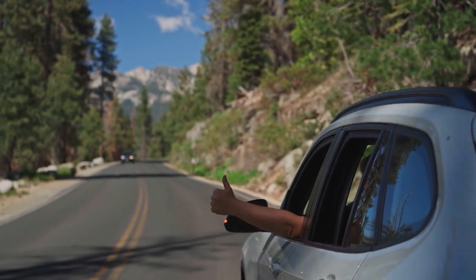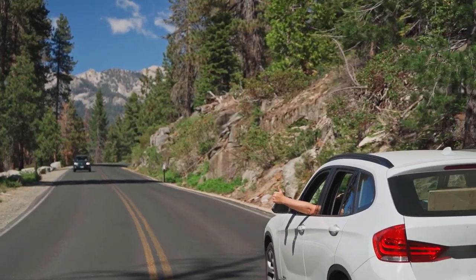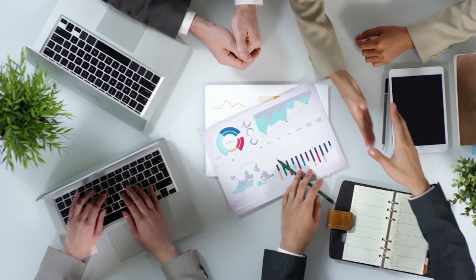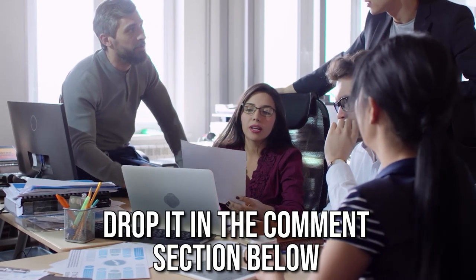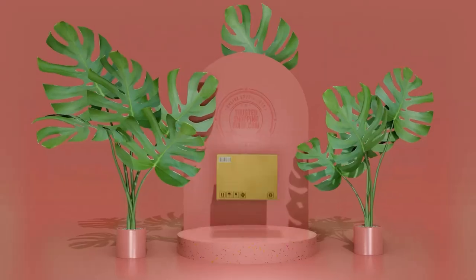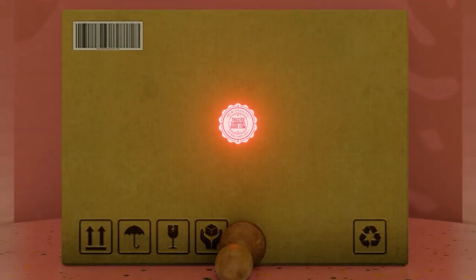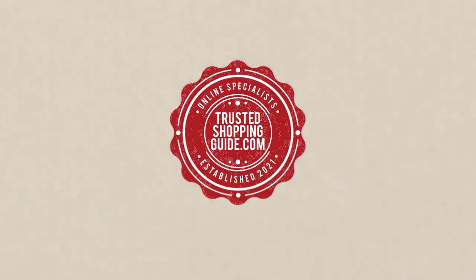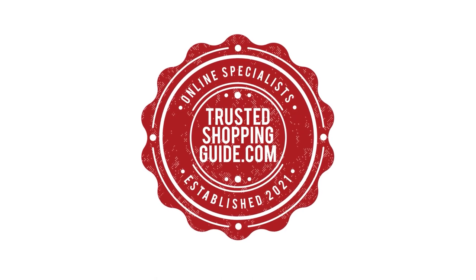And there you have it folks, our 7 highest rated bicycle pump toolkits which got our team at TrustedShoppingGuide.com excited this year. If you have any contenders for our next bicycle pump toolkit roundup which you'd like our team to test, drop it in the comment section below and we will be sure to assess them for our next update. If you liked this video and it helped you in any way, please give it a like and hit the subscribe button so that you can stay connected with all of our research into everything that makes the outdoors great.